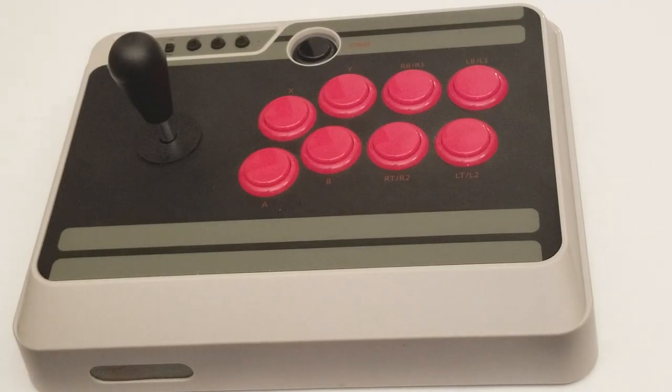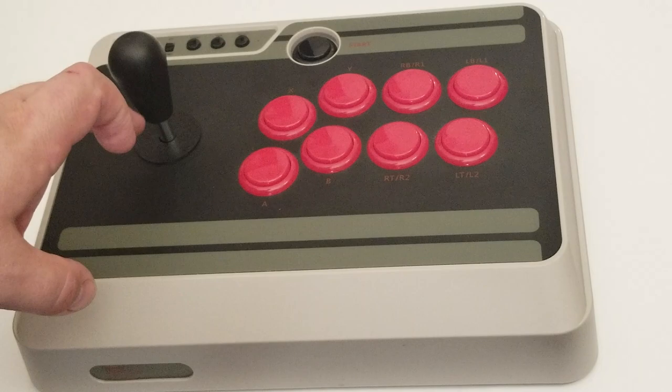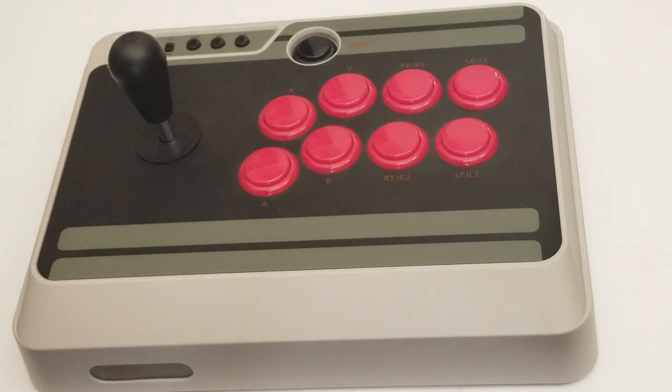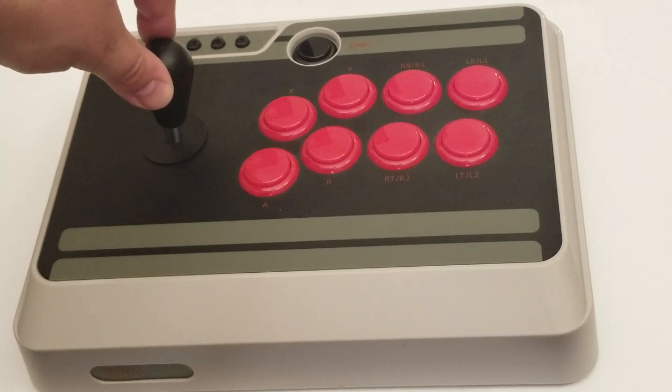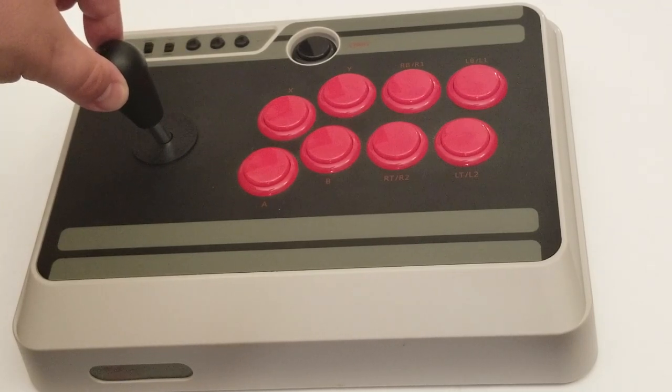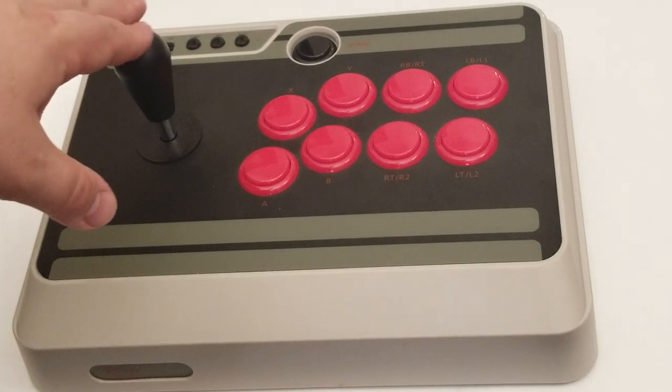Just wanted to show a few modifications to the 8BitDo — the N30, whatever. I swapped out the stick for a Sanwa clone. I should have bought a real Sanwa, but I listened to somebody else, which was probably a bad idea. But it's still better. The original stick used to not return to center properly — it would flip and then return to center, which caused gameplay issues. So I replaced the stick inside here.